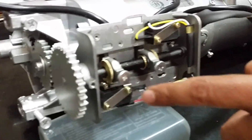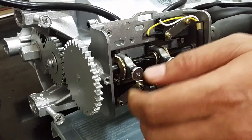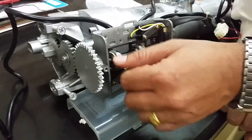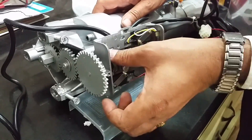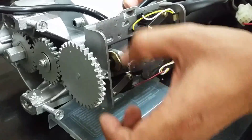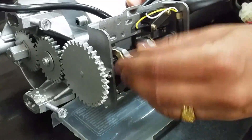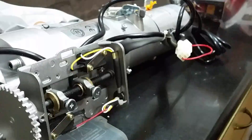Now it will trip automatically. If you want to adjust the heights according to the shuttle, you just have to release it, then again tie it and adjust it accordingly.